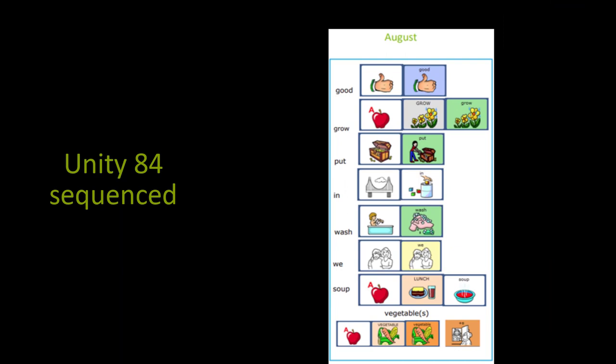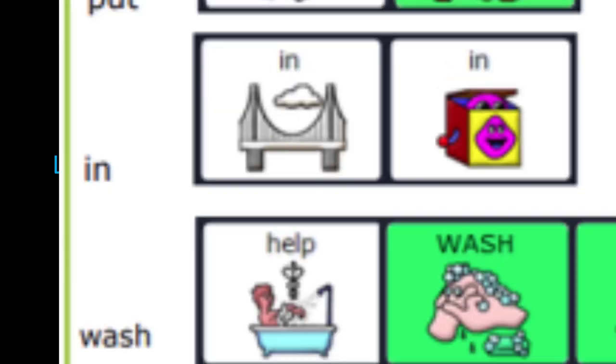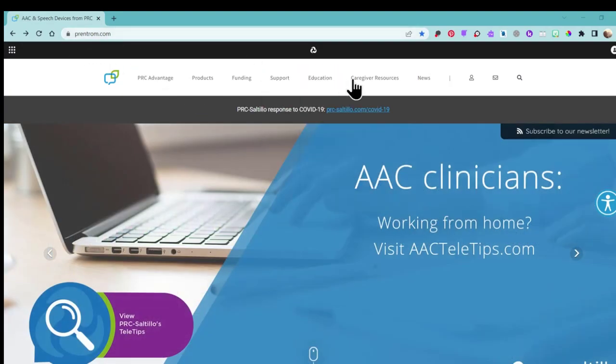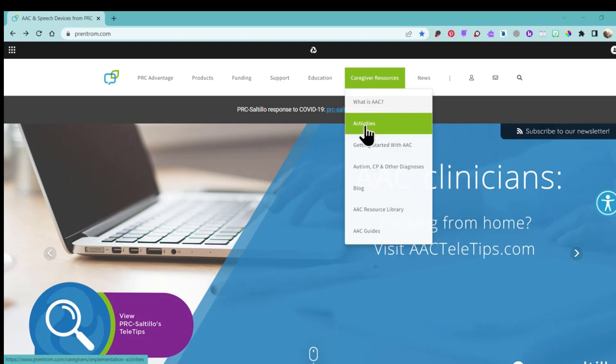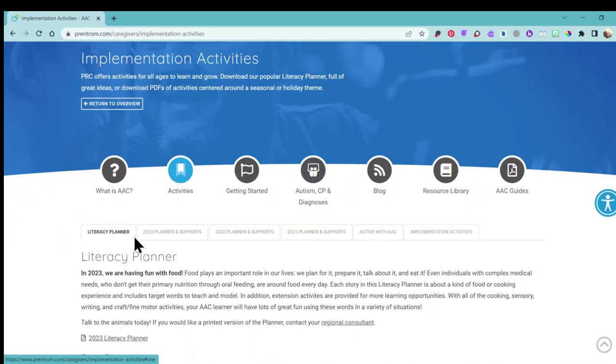For your convenience, you can download Smart Charts each month for Unity 84 Sequenced, WordPower 60 Basic, and Lamp Words for Life Full. Here's where you can download the Smart Charts: go directly to our website at PrintROM.com, Caregiver Resources, and Activities. From here, you'll see the tab that says 2023 Planner Supports.